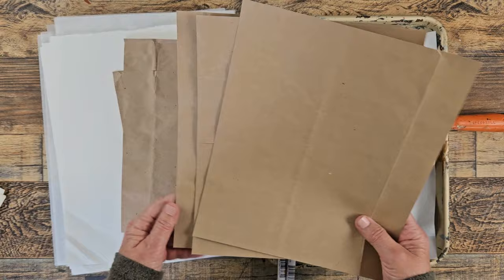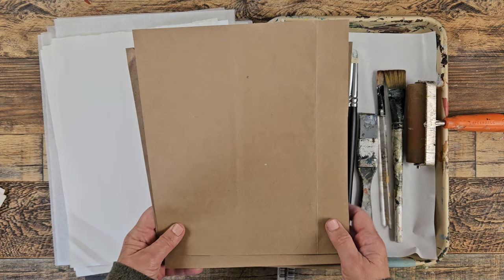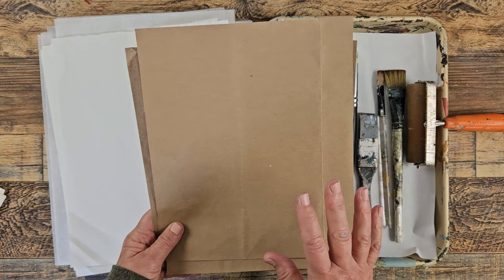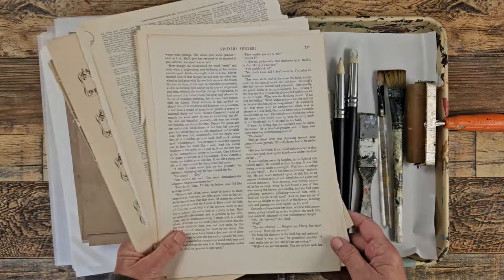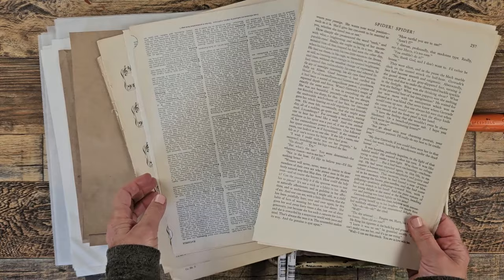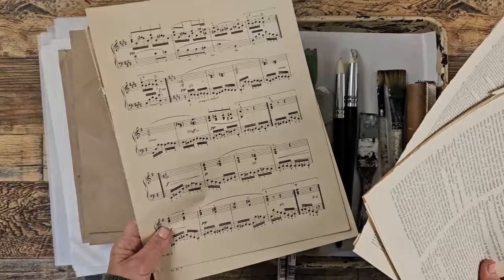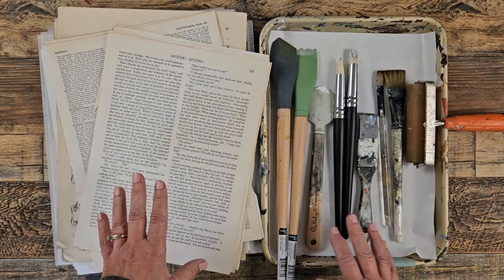If you have brown craft paper that's great, but I happen to have a lot of grocery store bags so I just cut them down to work. The great thing is there's no risk — if it doesn't work out it doesn't really matter because this is just something you're going to probably put in your recycling bin anyway. I love stuff like that. The other thing I have is my beloved vintage book paper. I have some from a book, some from a dictionary, and some from music sheets.